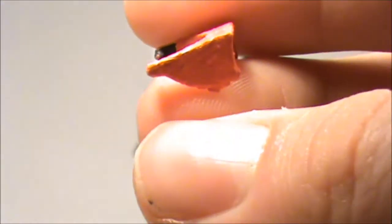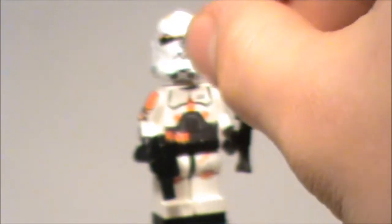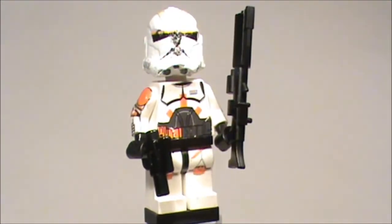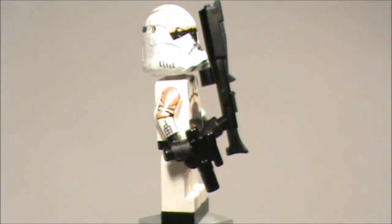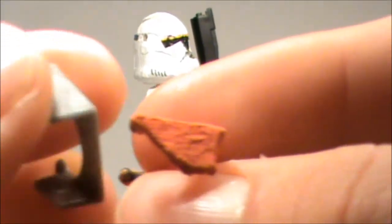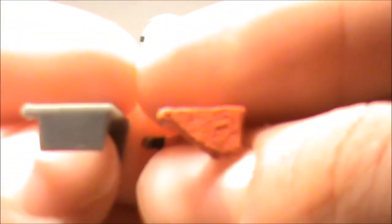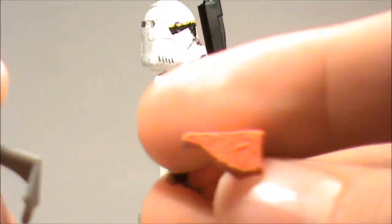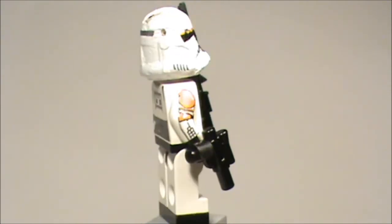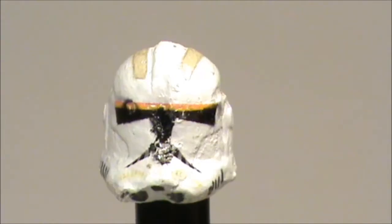This is the Lego sun visor, but hand painted. I cut a little piece of the hair away because otherwise it doesn't fit on the helmet — this is a phase two helmet and the Lego sun visors are from phase one helmets. So here you can compare my hand-painted sun visor with a Lego one. There's no big difference, but this one is orange and has a piece cut out.